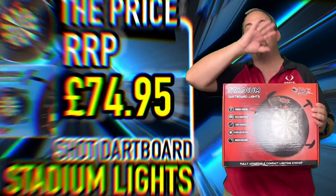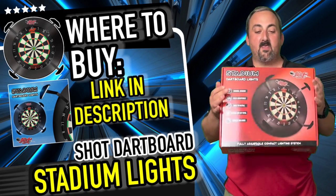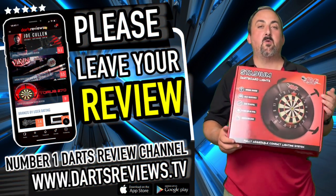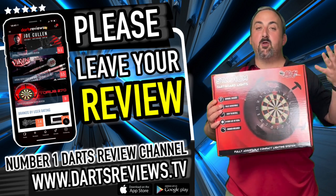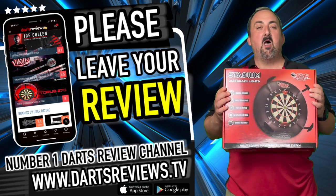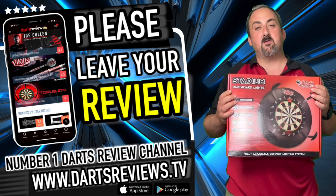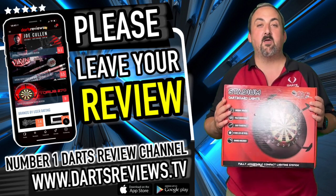You can spend that on those massive surrounds which are really awkward to carry about if you're taking them to venues, whereas all of this fits in this nice neat little box and is easy to carry about. If you've got some of these or you're looking to get some, head down into the comment section and let us know — someone else might have a set and can let you know what they think. Head over to dartsreviews.tv and dartsplanet.tv for lots of articles and reviews. Tick subscribe and notifications — lots of reviews coming up, and hopefully I'll see you all here again soon. Bye!